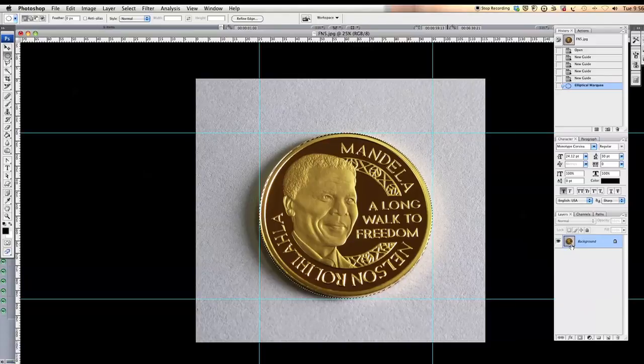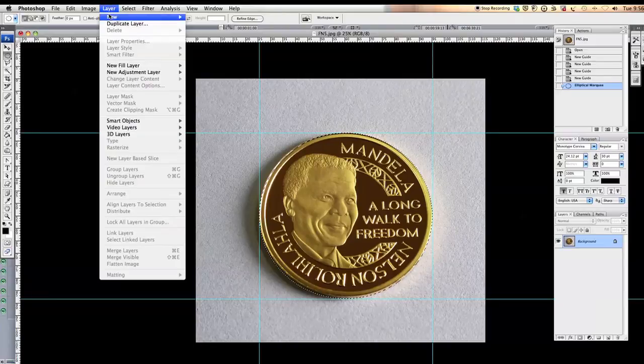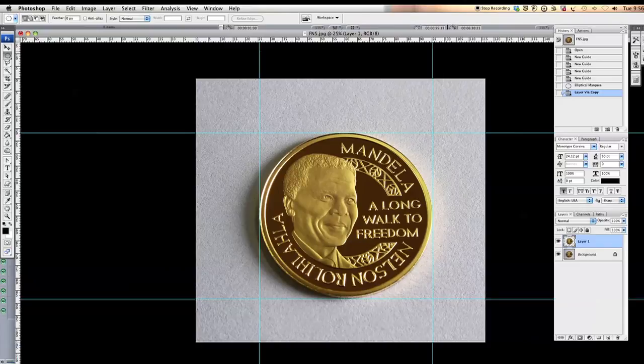If you want to go the long way around, go to Layer > New Layer Via Copy — that's Option J on the Mac or Ctrl J on a PC. Click this and that's how we isolated our selection from its background. Thank you for watching.